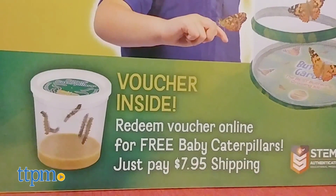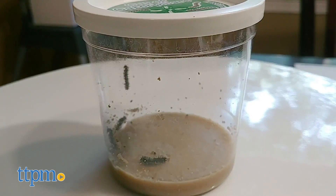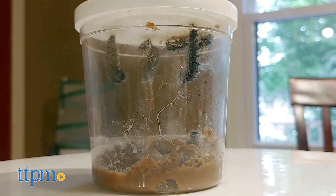They'll be inside a cup filled with all the nutritious food they need. After another seven to ten days, they'll become chrysalides and attach themselves to the underside of the cup's lid.